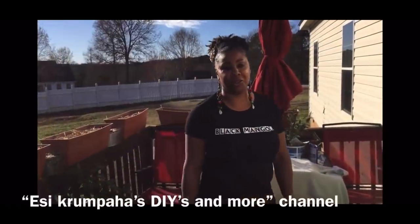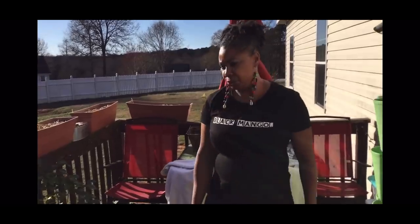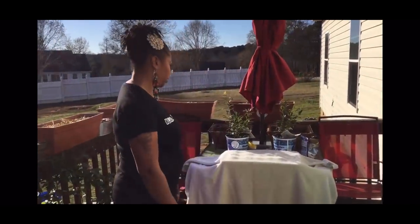This is Essie the gardener. I wanted to show you guys what's going on in the homestead and give you guys a little tour and show you what I'm up to here.